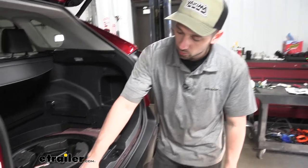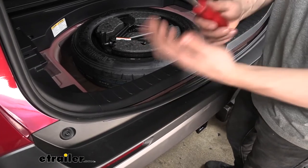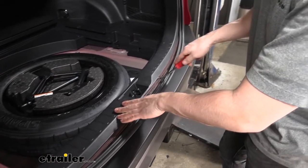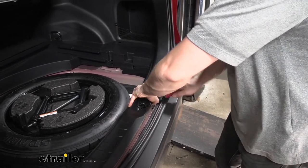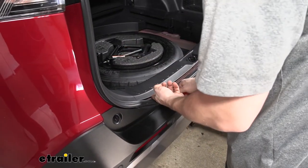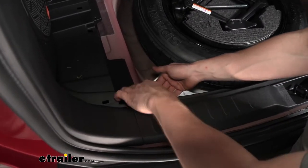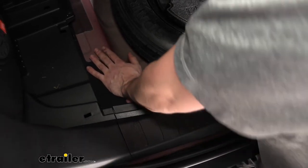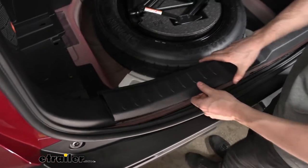Now that we have those panels out, we have one more to remove, which is this rear scuff panel. We'll go ahead and pull back our weather stripping. We're going to take a pry tool — if you have a flat-blade screwdriver, that would probably work as well. We're essentially just going to get underneath this panel and gently try to evenly pry up on both sides to release the locking tabs. Once we have some of the tabs released, we're going to come inside the vehicle and pull the lower portion of the scuff panel out and away from the body of the vehicle, working our way up to release the rest of the clips.